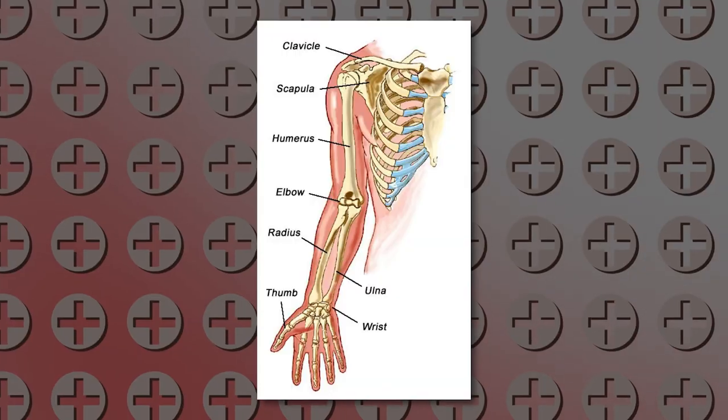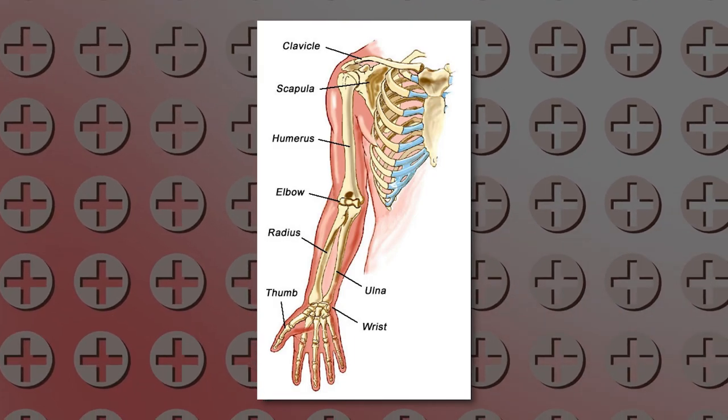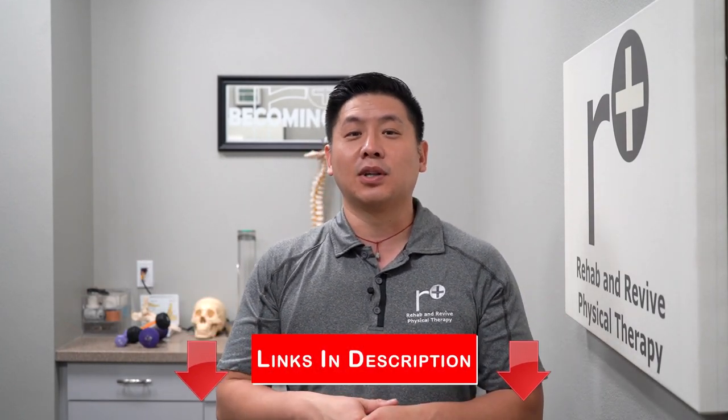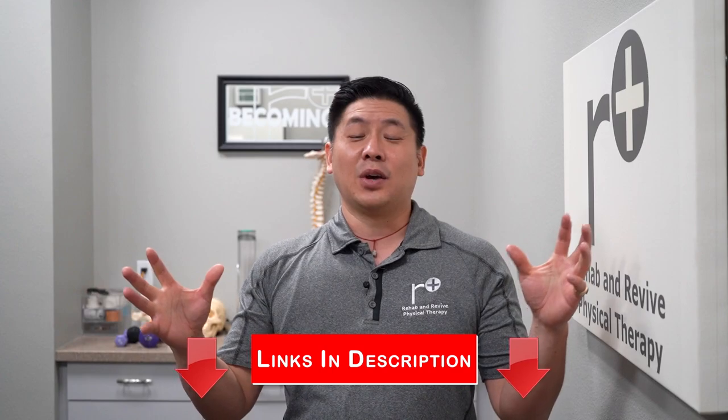If you really think about what the elbow is, it comprises the humerus at the bottom part, your radius, and your ulna — three different bones. The humerus goes all the way up and connects to your shoulder blade and your collarbone. It's important that that's stable so you can provide a better whipping, torque, and better aim. We've got shoulder videos — check those out, and we've written a lot about the shoulder including the elbow. We're actually going to write a blog about this as well. So check that out.